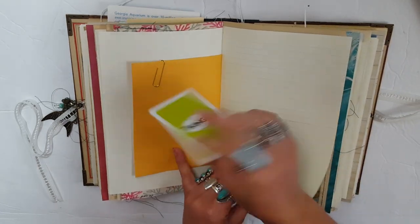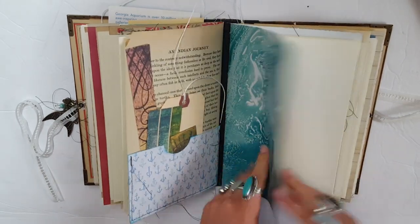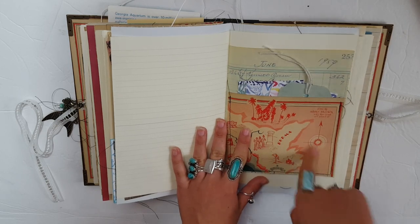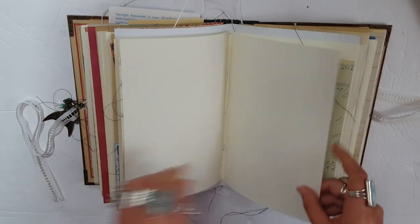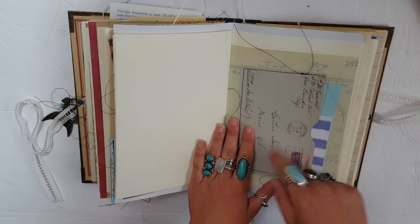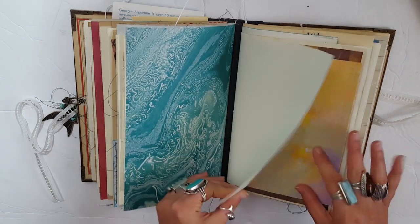More envelopes. These are some of the journal prompt cards that I like to stick in. More pockets on the original book pages — I love this piece of paper, it looks like water. A little tuck spot. This is the inside paper — they were the end papers — so I just made a pocket on some vintage ledger. And then this is a real vintage envelope which I made into like a double pocket.